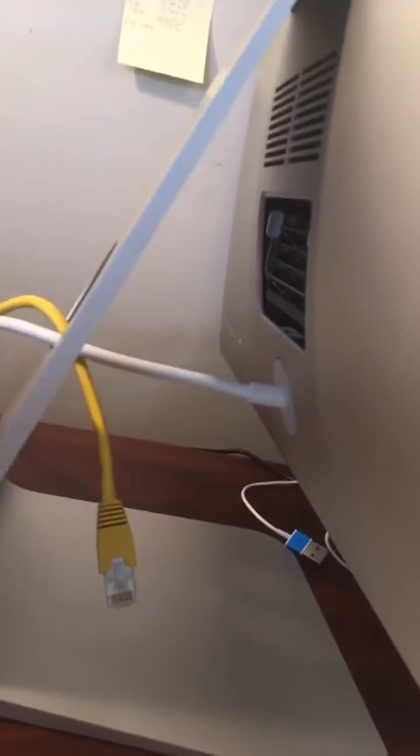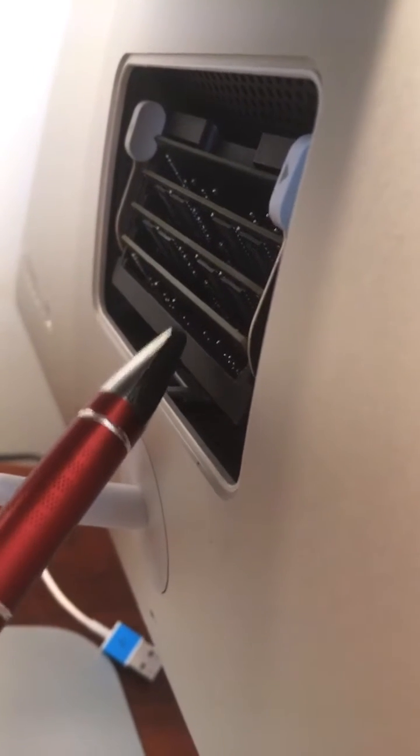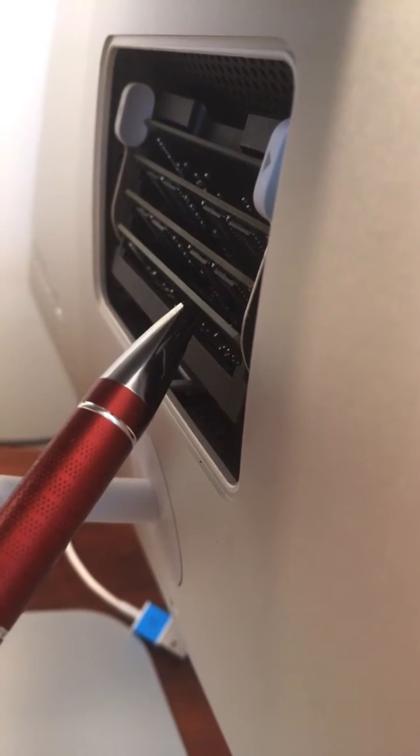Some further thoughts today — I went ahead and tried moving it around and I actually got it to work in this configuration. So what I did was this. This is a 2020 model. I just bought it on the military base here in Montgomery, Alabama.